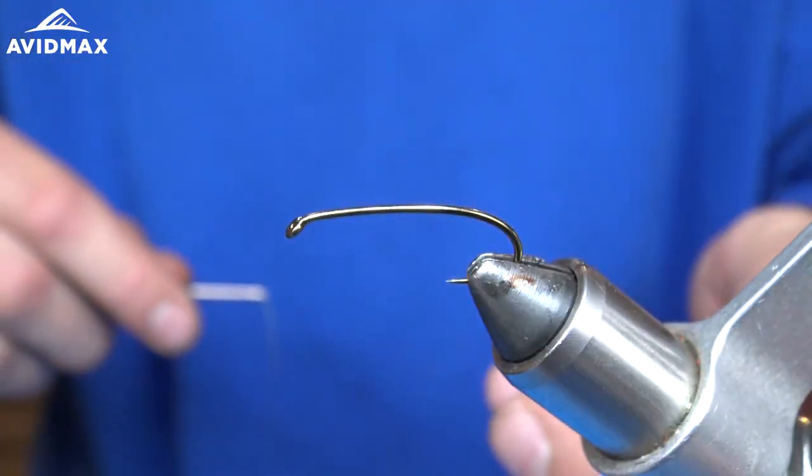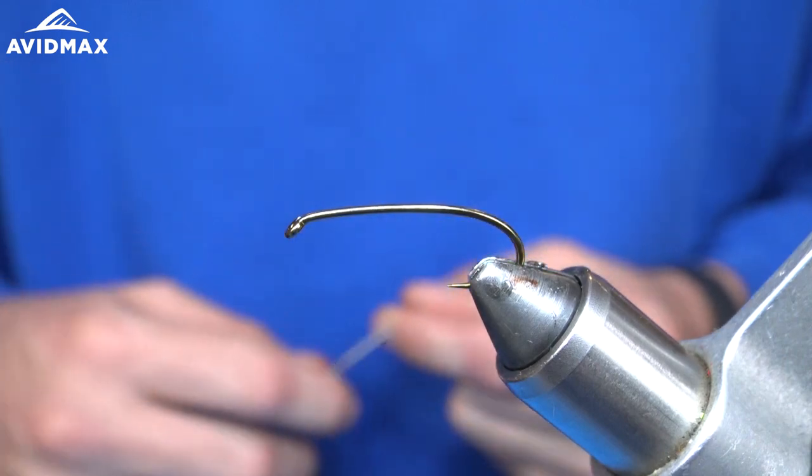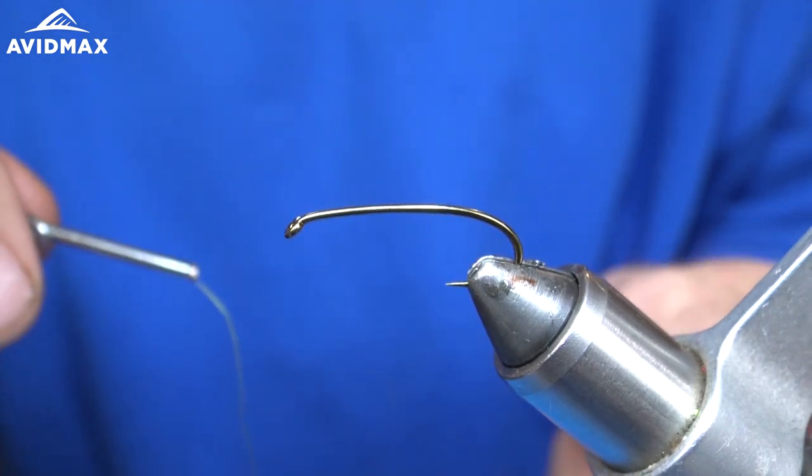All right, so today I'm going to be tying the Backstabber Carp Fly on a Daiichi 1760 size 6 hook.